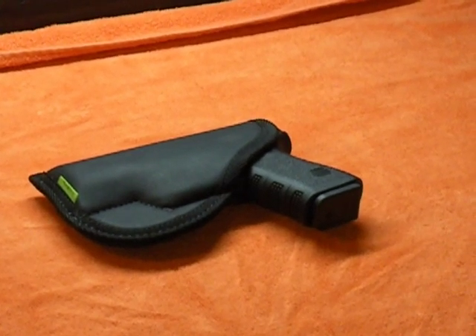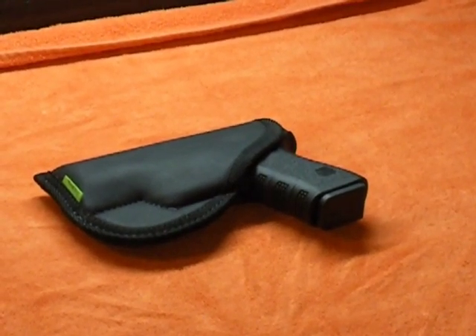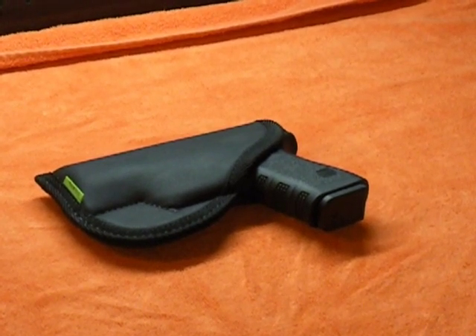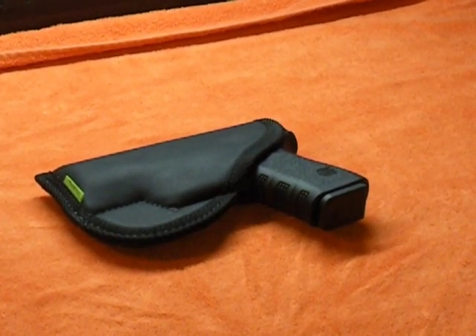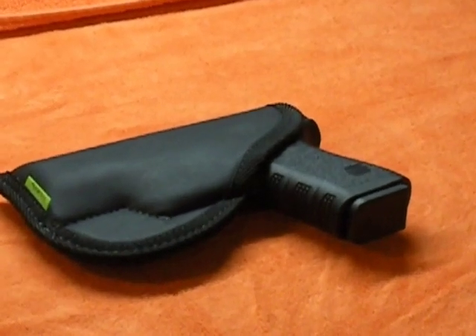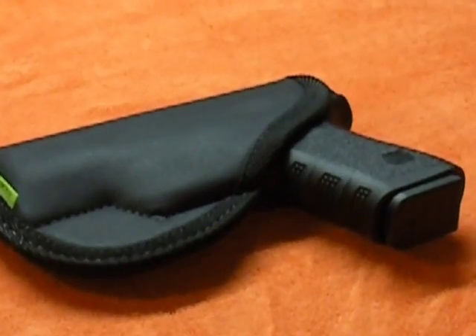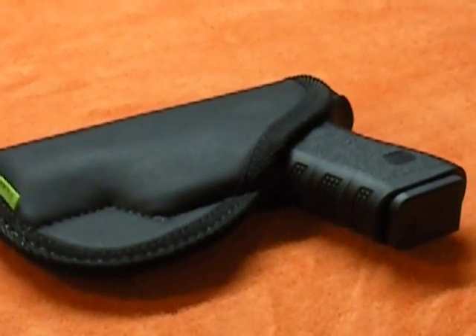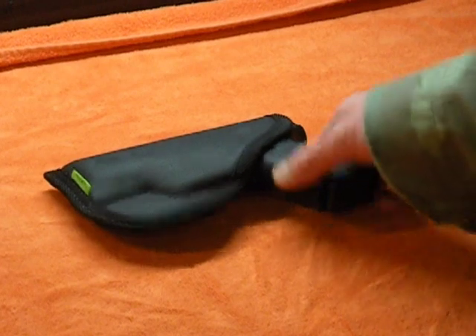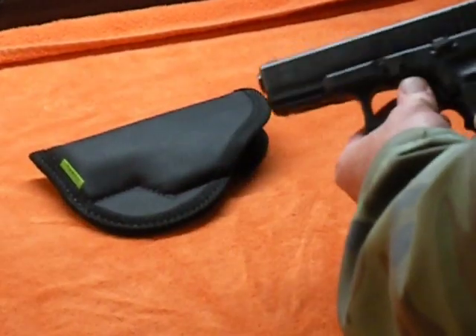Today we're back in the Shooter's Channel studio, better known as Pat's Workbench and his garage. We're going to do a review today on an inside the waistband holster called the Sticky Holster. I'm just going to tell you a little bit about it and give you my opinion on it. First, we'll safety check the weapon that's in it, which is a Glock 23.